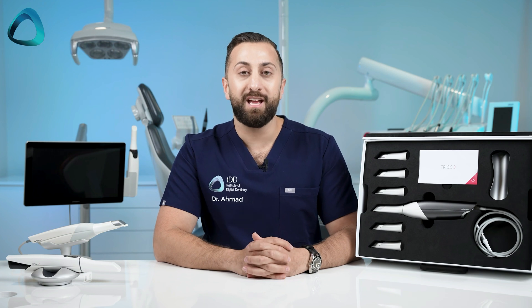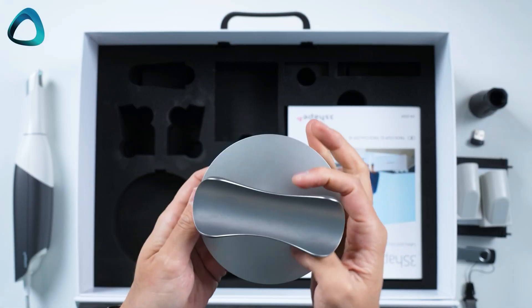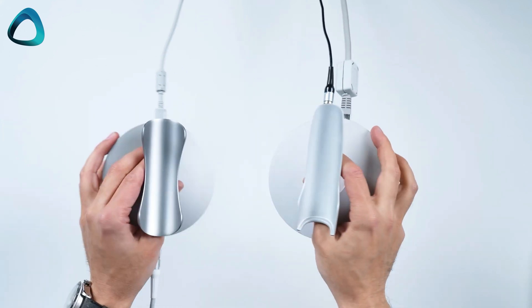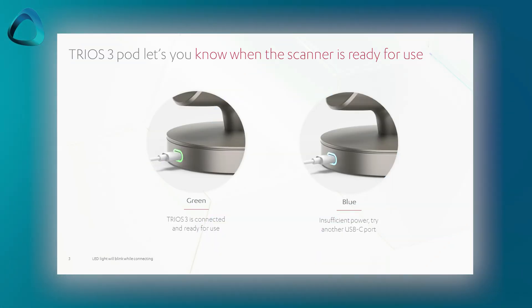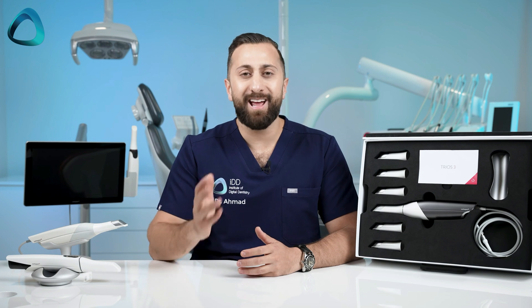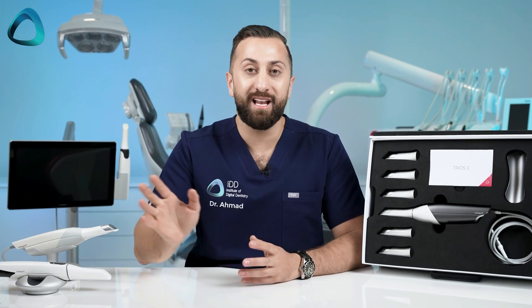The most significant changes to me are not with the scanner itself, but actually the new pod that holds the scanner. The new pod looks a lot better with a more metallic design. It is also smaller than the previous generation pod by 10% and 30% lighter at 510 grams, which is really useful as the older Trios 3 pod was quite a large unit. There are also LEDs at the back of the pod that light up green to clearly indicate if everything is connected properly. My personal favorite new feature is that the pod is now totally USB-C powered. It's just one connection, one wire to the laptop, and that is it.